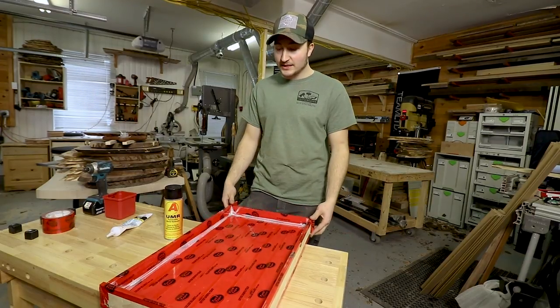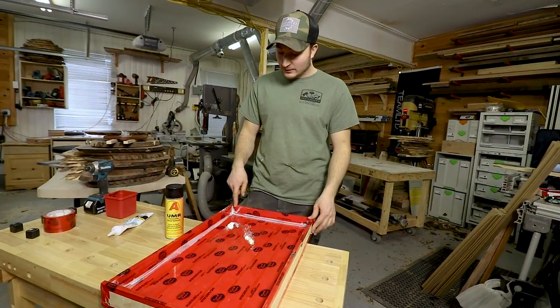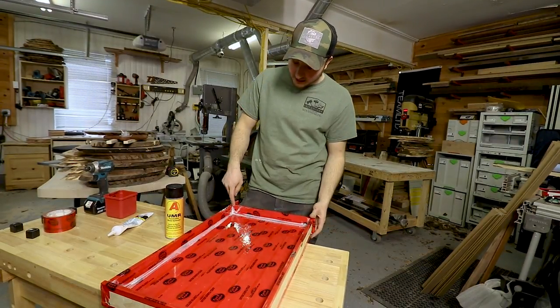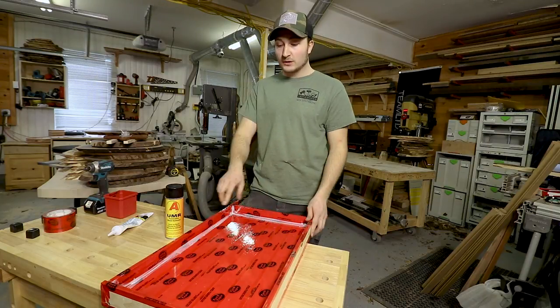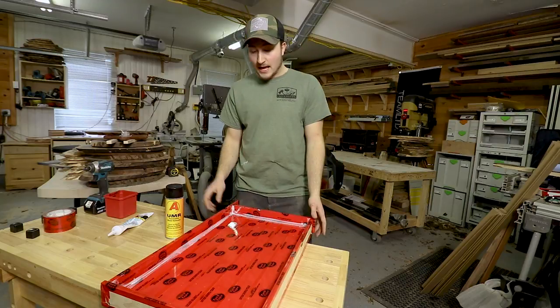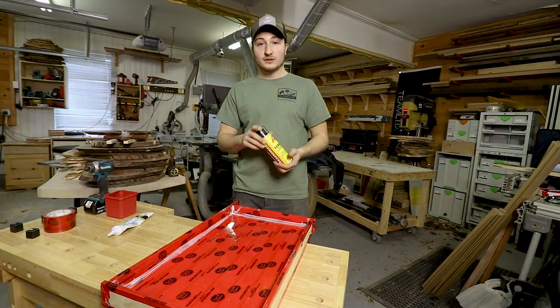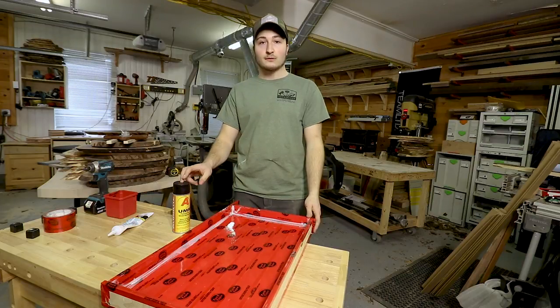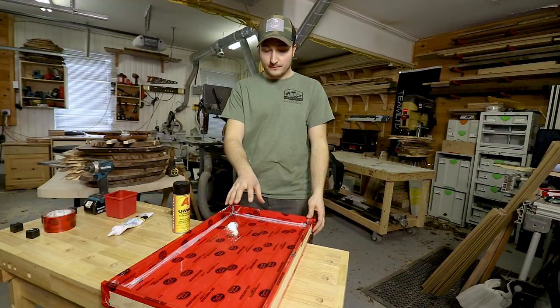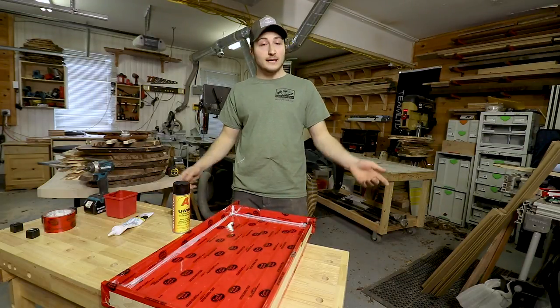Now that you've caulked the inside of your form, you're going to want to make sure you get between the two side pieces right here. Let it dry, clean up your mold, get rid of any excess that you don't need. Then you can move on to spraying your mold release spray — I've got a link in the description. Set your pieces in the wood and get to pouring.